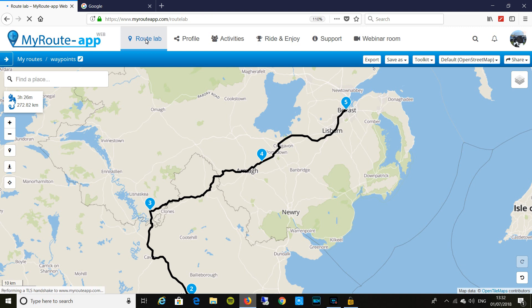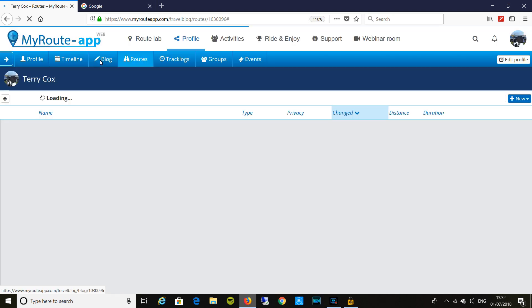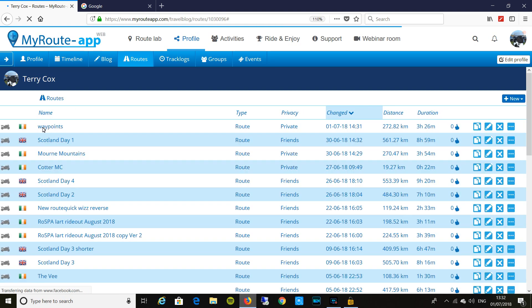There's my routes. Back to routes — here's my route I just created: 'Waypoints', 272 kilometres, going to take me 3 hours and 26 minutes to drive it. I can clone this route and modify it. For instance, I'm going to Scotland for 4 days. On day 3 I have a slightly cut-back day — 6 hours and 47 minutes in the saddle, 409 kilometres — just in case by day 3 I'm getting too tired and don't want an 8-hour day in the saddle. That's actual riding time, not counting stops for fuel. You can clone or copy routes and modify them.